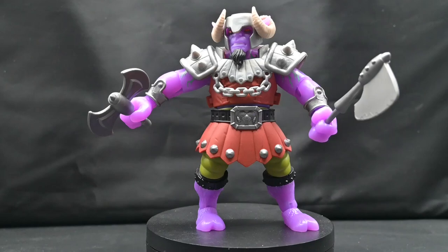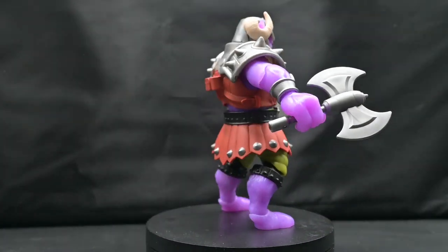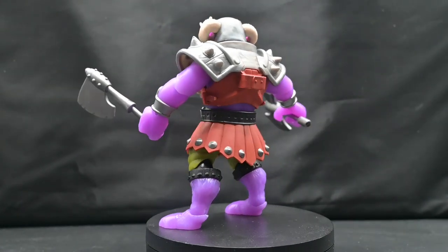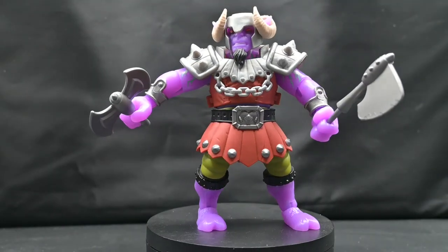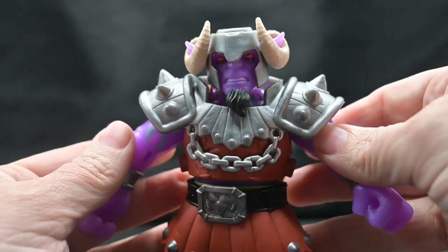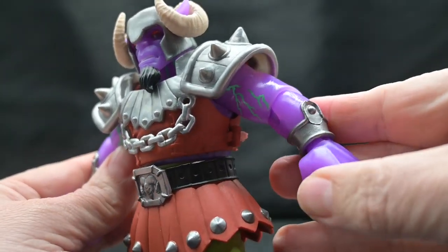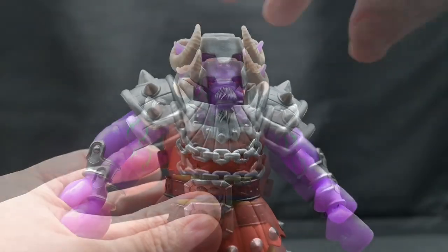Let's get him out of the box. Like all Origins figures, Ram Man comes in the 5.5-inch line, but he stands more about 5.75 inches. He comes with two axes and a comic book. He has a red outfit, silver for the shoulders, helmet, and belt buckle, green for the legs, black around the calves and on his belt, and cream color for the horns. Getting a closer look at his face, his eyes are also red with a little bit of black underneath. You can see the green crackling on his purple translucent skin and the black goatee on his chin.